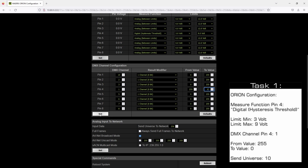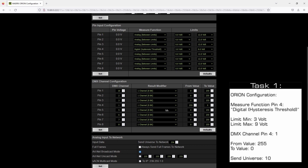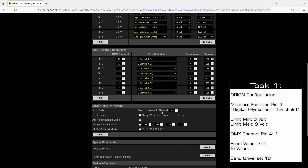Of course you have the possibility to change the channel value to invert it, so the result modifier can be set to invert. But in our example we work with one channel 8-bit and change the values from 255 to zero. We don't need to click Set because we haven't changed anything. As the last step for the Orion configuration, we change the send universe to number 10. Broadcast is set by default, so we click Set to accept this setting.